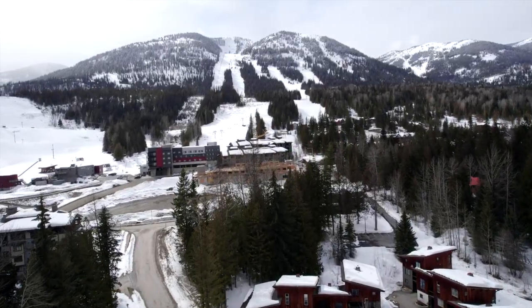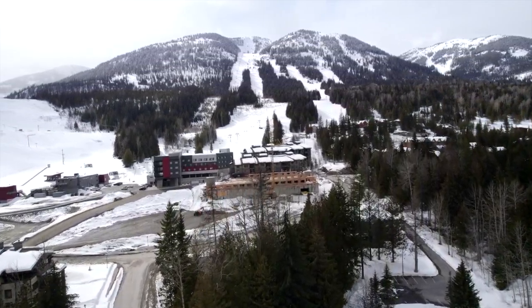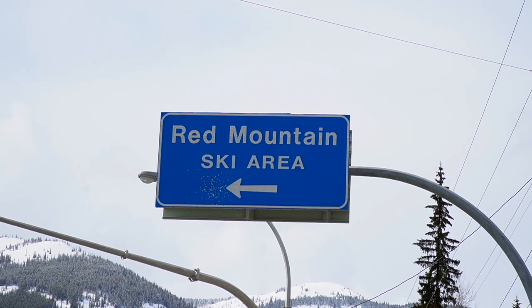From Red Mountain Resort in beautiful Rosslyn, British Columbia, Lion Skis proudly presents the final round of the Masters.